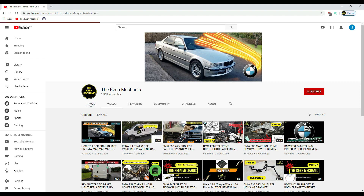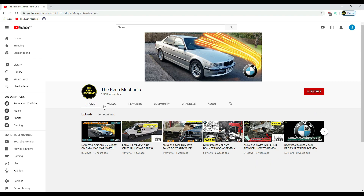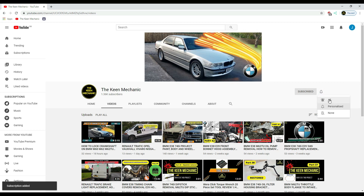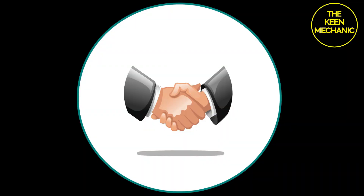If you enjoy my content and want to learn more, please subscribe to my channel and click the bell icon for notifications when I upload new videos. Your support and comments mean a lot to me — thank you for sticking around.